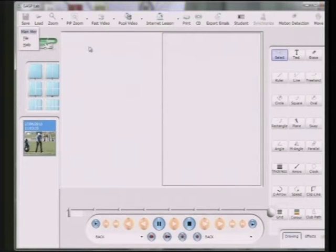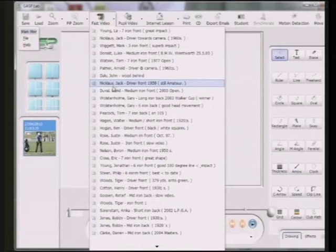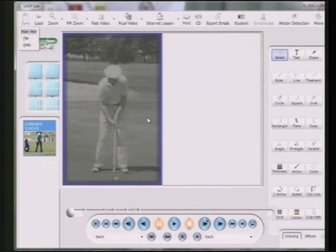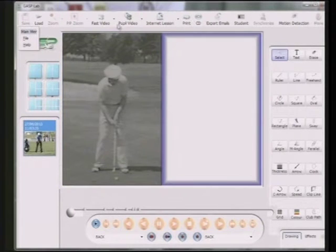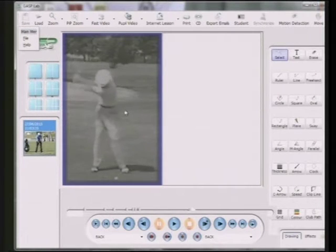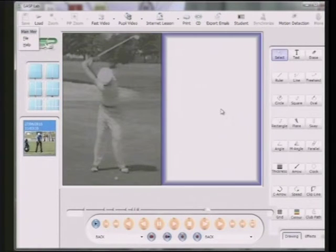I'm going to show you now two phenomenally good golfers. This is Byron Nelson, and in 1945 Byron Nelson won 11 tournaments on the tour; his average score for the year was 68.33 shots a round. That was in 1945 — can you believe that? Absolutely amazing. His backswing is there: good shoulder turn, good hip turn, left arm dead straight, good wrist hinge.